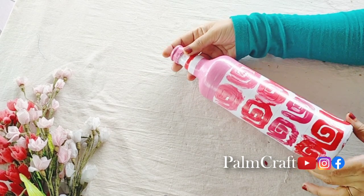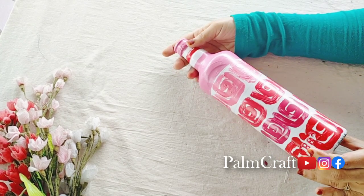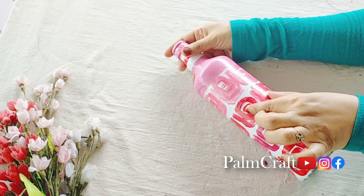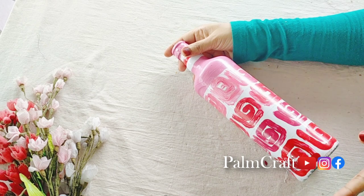We will have 3 simple and cute bottles. We will start this video. Please comment below. If you like, subscribe and support us.